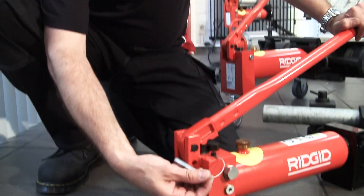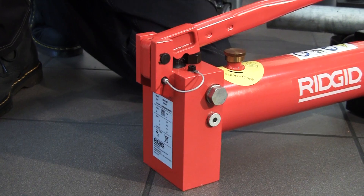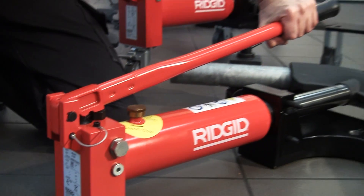Just recently, for transport and storage, we've added another feature to the bender — a simple push pin that goes in the back, which locks the handle down so you can pick the unit up and transport it around.